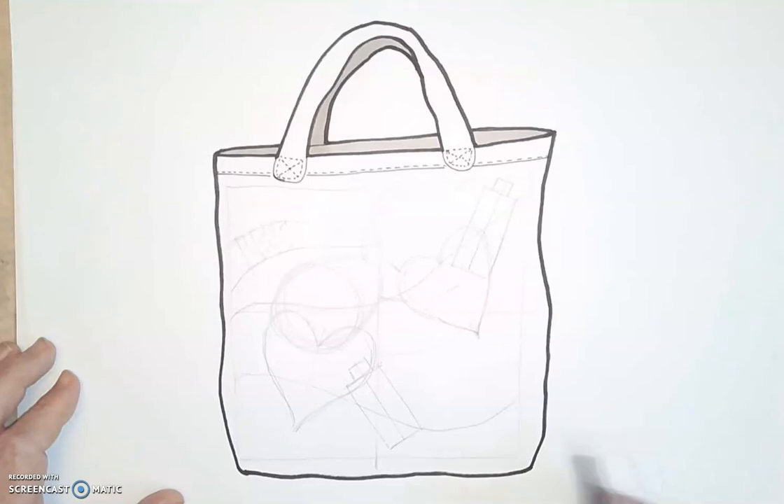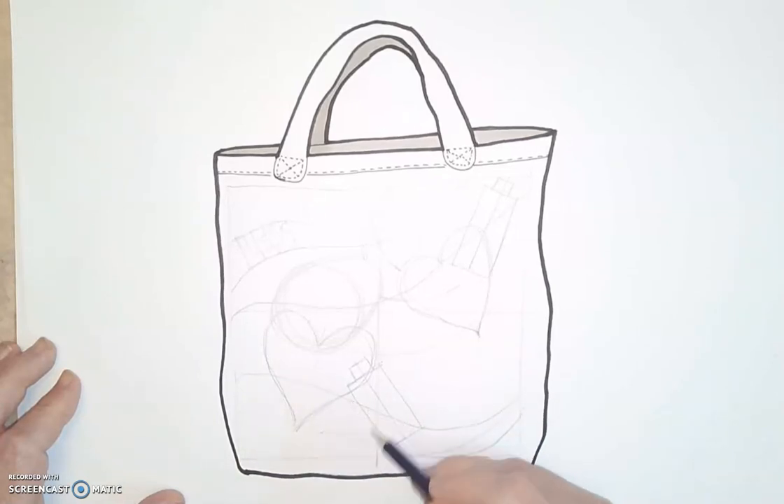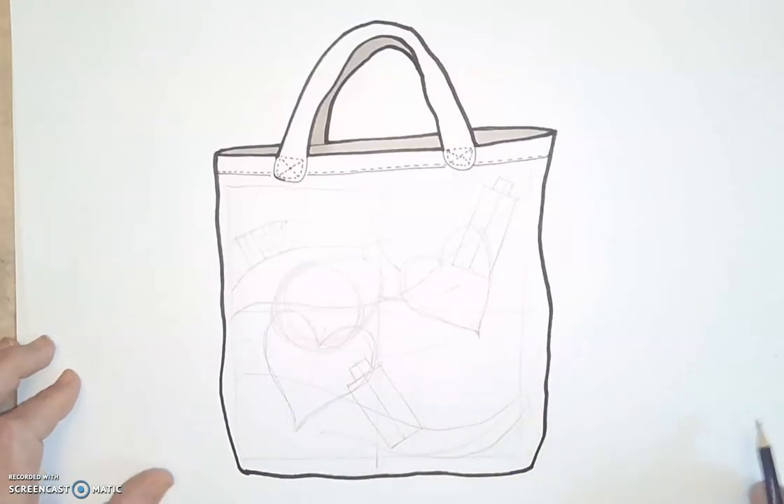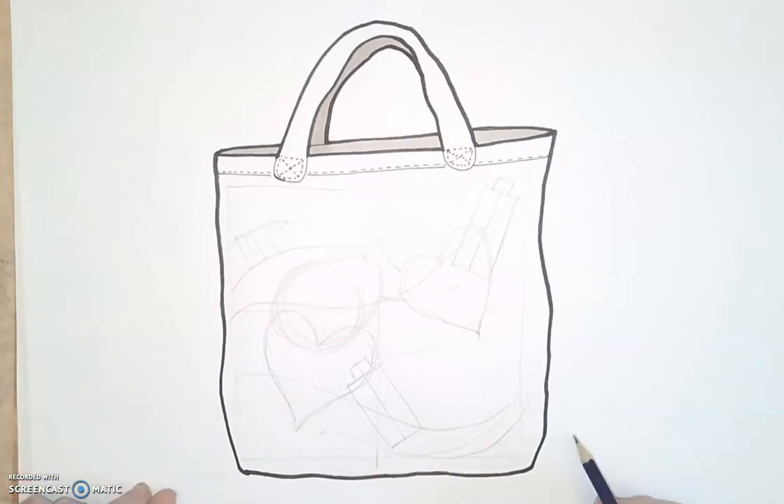What have I still got to put in? I've got 'more life' to put in, so I'm going to put in that text at the bottom — M, O, R, E, L, I, F, E — I'll get that in there, no problem. So I'm going to go away and finish sketching this up, and in the next video I'm going to show you how I'm going to block in the colors.